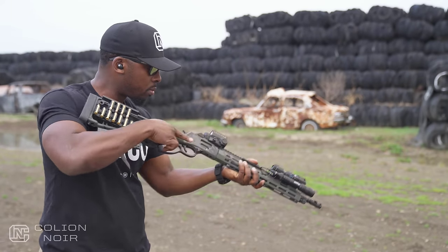That said, these features do add a little weight to the rifle — when you have a five-foot-long rail system, it's just physics at that point. However, it's not the kind of weight that makes shooting a gun a chore.